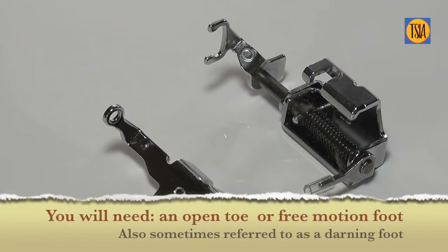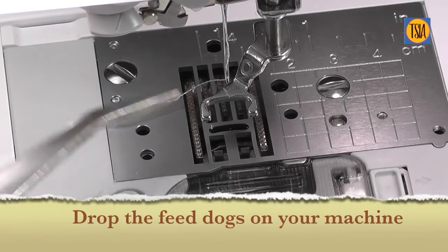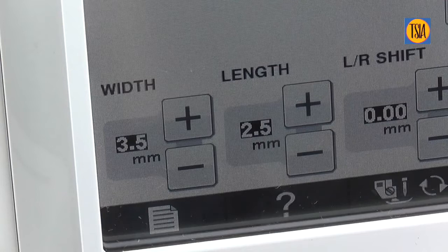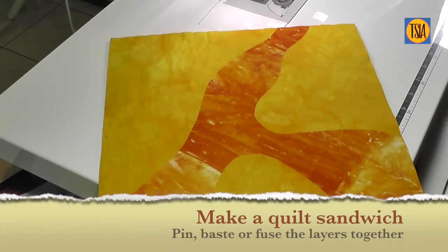The basic requirements for free motion stitching are an open toe foot, also known as a free motion foot or a darning foot for your machine. This picture shows an open toe hopping foot and a closed toe foot. I suggest you start with the open toe hopping foot because it's much easier to use for a beginner. Your sewing machine user guide should tell you how to fit the foot and drop the feed dogs, which are the little teeth located under the needle. Releasing the feed dogs gives you control over the fabric. Before you begin stitching, set the stitch length to zero on your machine, or as close to zero as it will go. On older machines it's also a good idea to set the stitch width to zero as well.